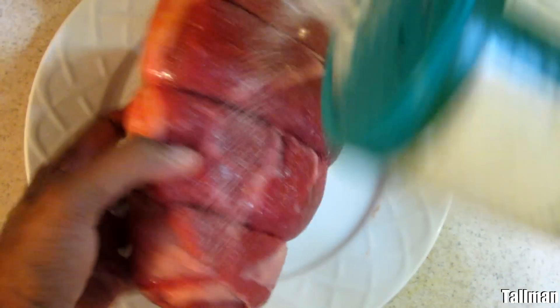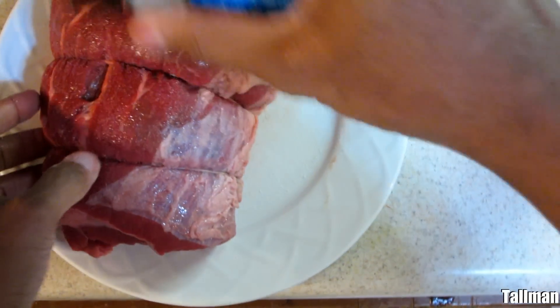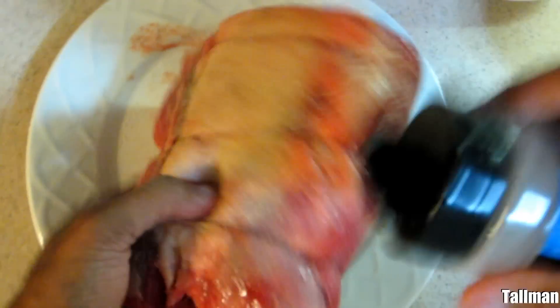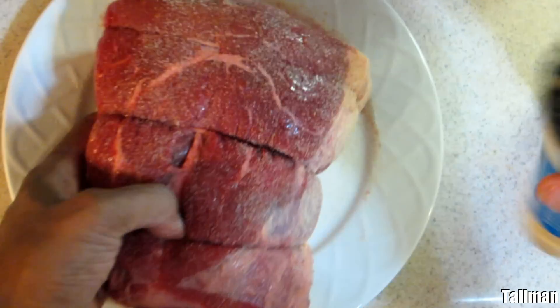We're going to start off with the sea salt — just generously coat the outside with the sea salt. Here's the garlic powder that we're going to season with. Make sure you get around the outside, then do the same thing with the ground pepper.